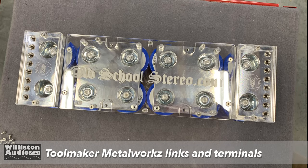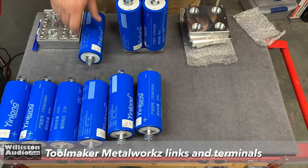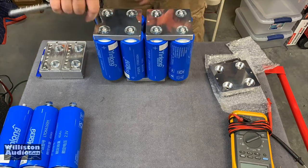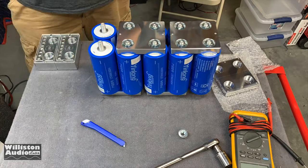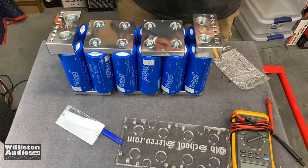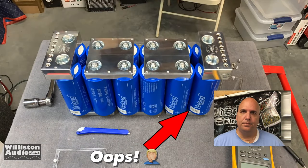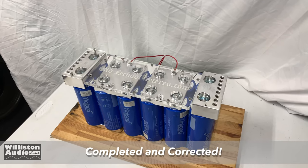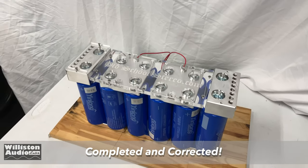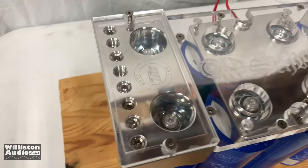Here are the aluminum links and custom terminals from Toolmaker Metalworks I had made for my 80 amp per hour battery bank. I want to show myself putting them together — I made a little flub where I had two positives at the end on the bottom, but I quickly corrected it. Here you can see my completed two banks of Yen Long 40 amp per hour cells — an 80 amp per hour lithium bank. I've got really cool terminals by Toolmaker, a Plexi cover with an old school stereo logo on it, and oversized zero gauge terminals on each end.